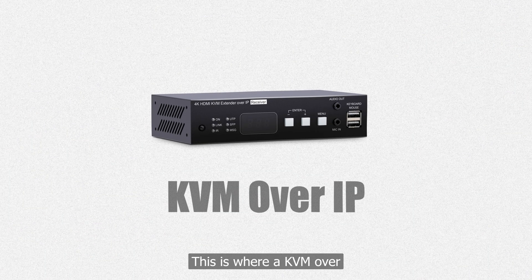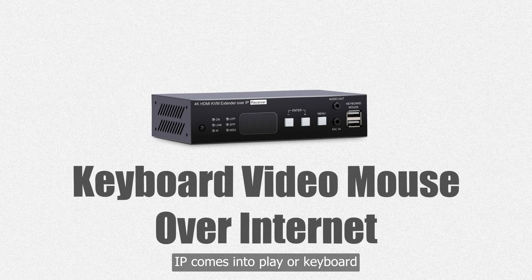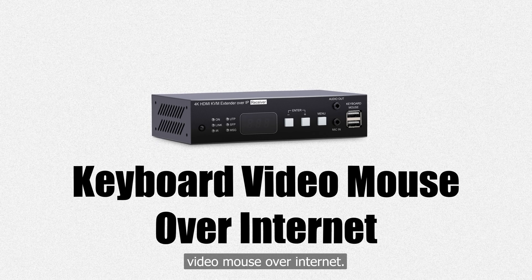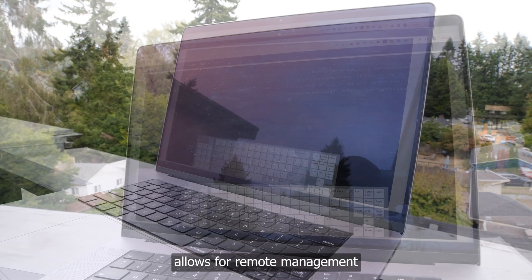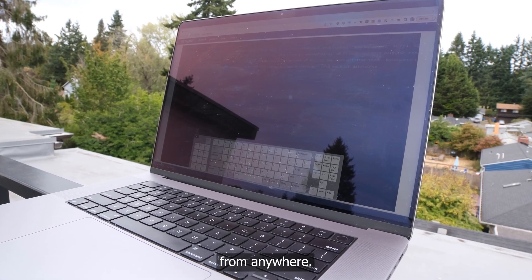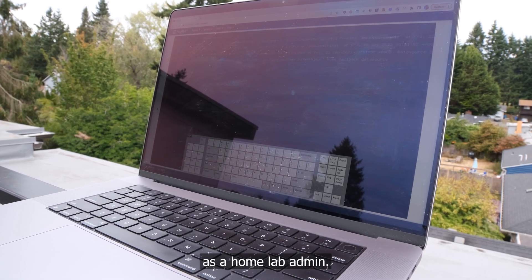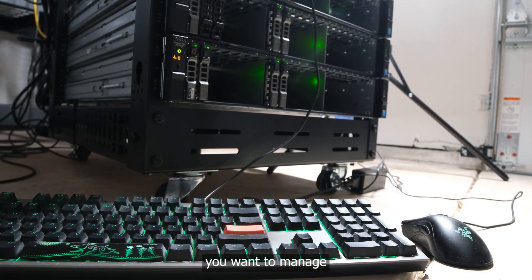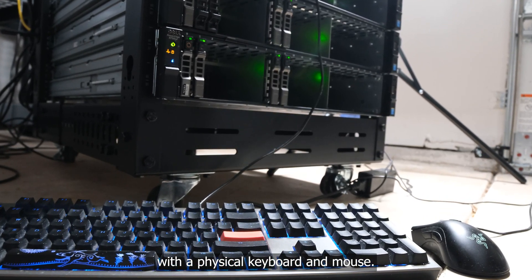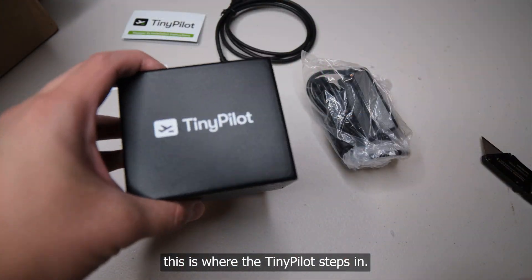This is where a KVM over IP comes into play — keyboard, video, mouse over internet. Unlike traditional KVMs, a KVM over IP allows for remote management from anywhere. It was clear that a solution like this would improve my life as a home lab admin. You can think of it like being next to each machine you want to manage with a physical keyboard and mouse, but from the other side of the world.